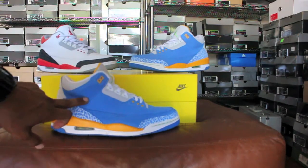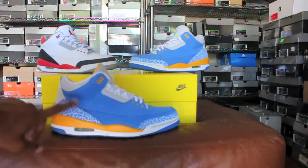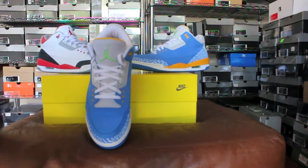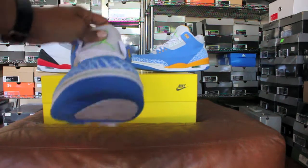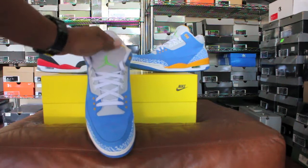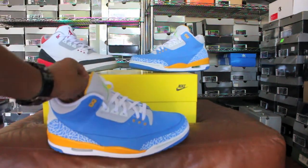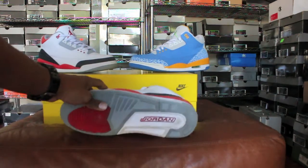Moving up to the upper, you got this nice suede on the whole upper and the mud guard, elephant print on the toe cap, and on the back heel a yellow Jumpman — same on the inside. Toe-down view: suede on the toe box, durabuck on the tongue, white laces, green Jumpman, and an all-white insole with a green Jumpman. Real hot shoe in my opinion.